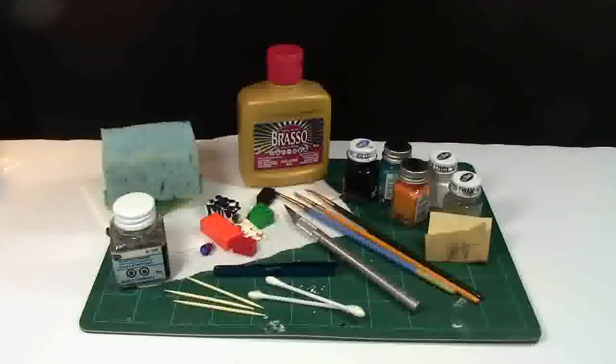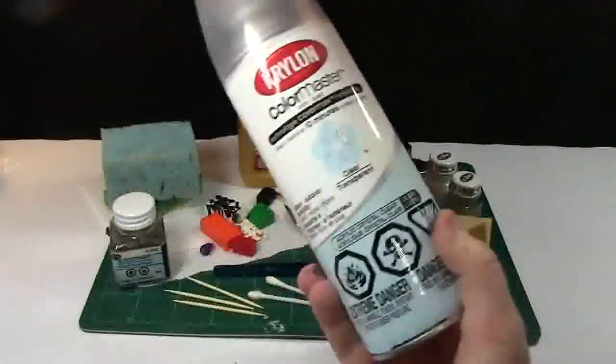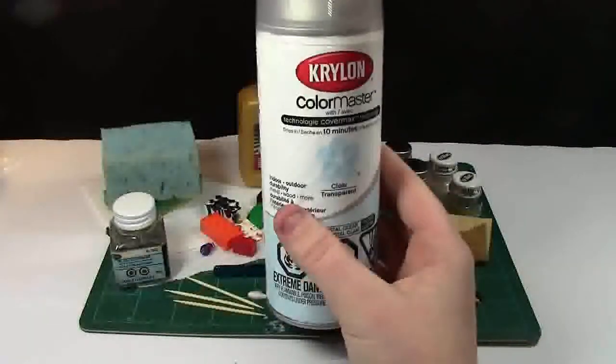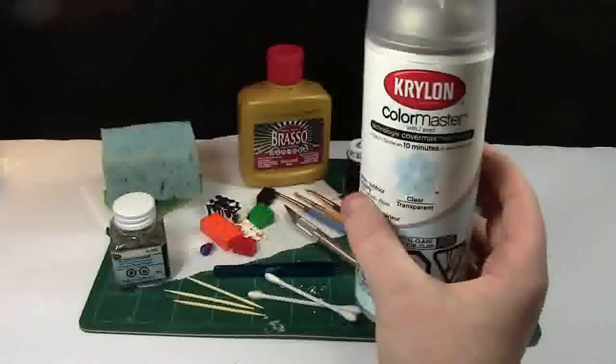One of the last things I recommend for minifigure customizing is this clear transparent finish — I can't remember what this is called — but it basically just puts a nice glossy finish on your custom products and keeps it well.